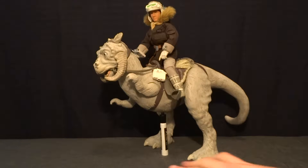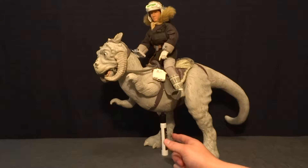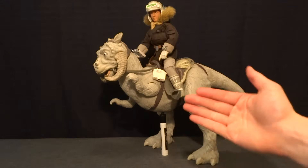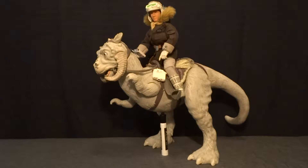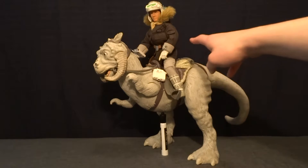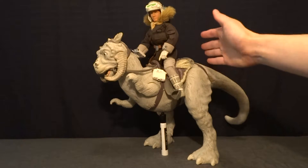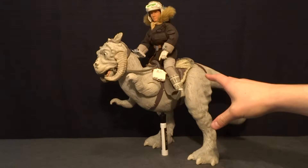I just want to mention first that there is an Expo marker stuck underneath the Tauntaun, and that's just to make sure he doesn't fall over. It can stand up with Han riding it, but just because of the design of the character and the figure, it does have some problems. Han is not centered over the legs like you would want to keep it standing all the time.